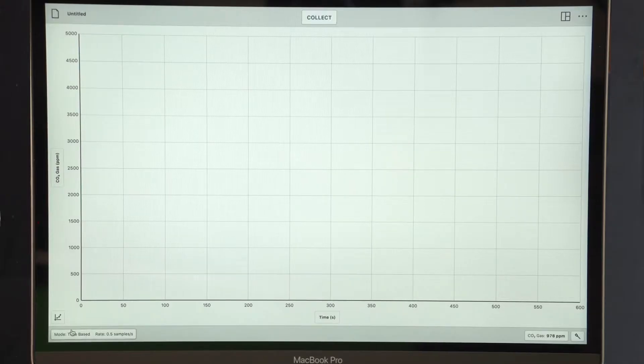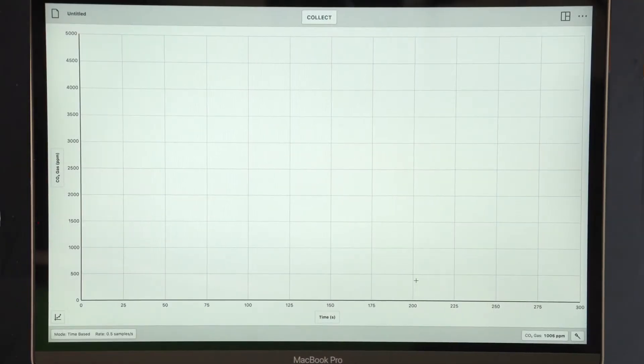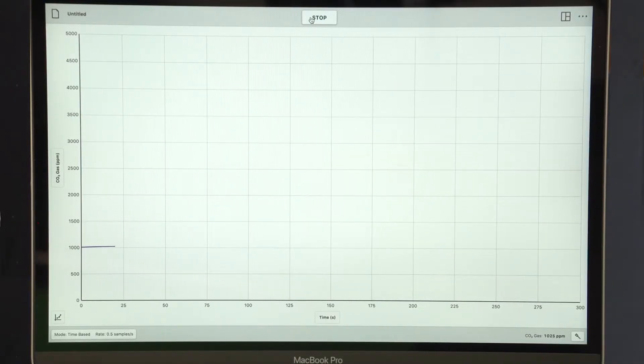One thing we need to do to get ready is change the duration of data collection. The default for this sensor is 600 seconds, and we don't need quite that much time. Click or tap on mode to bring up the time menu, then change the duration from 600 seconds to 300 seconds. Click or tap done. Now click or tap the collect button to start measuring CO2 levels.